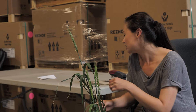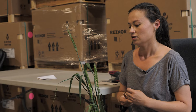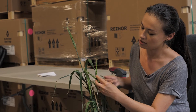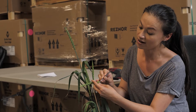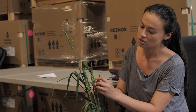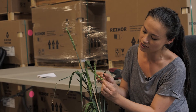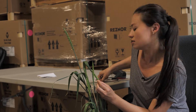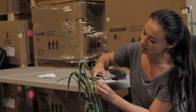For emasculation you need a tiny pair of scissors and very tiny forceps. First, you can pull out the middle floret just to make things easier. There are actually usually about three little flowers on a spikelet like this, so we like to pull out the middle one to make our lives easier.